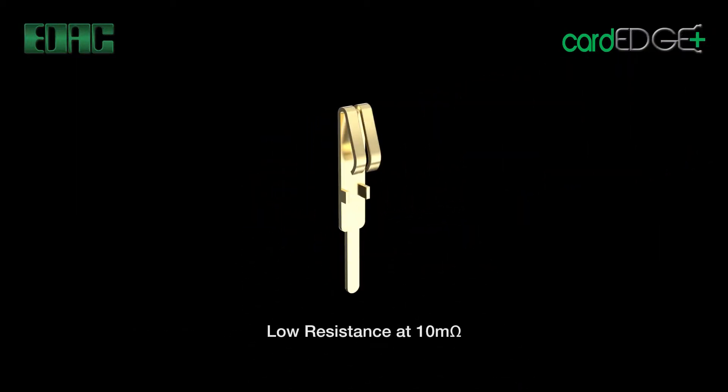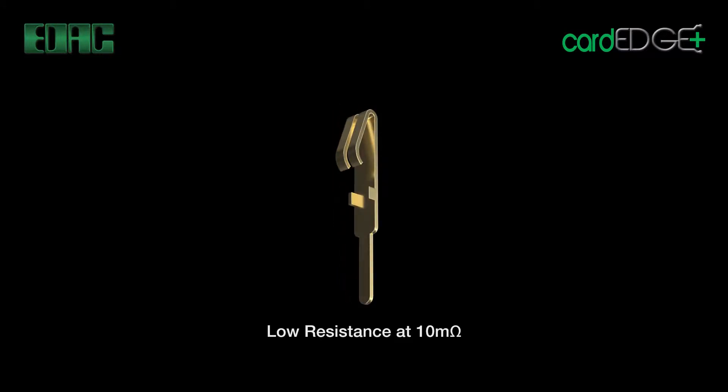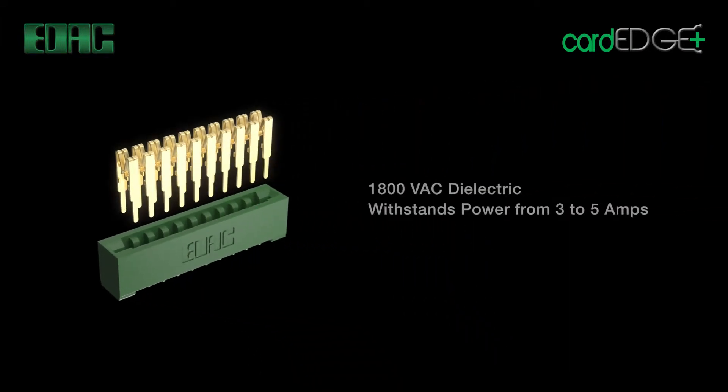Robust copper alloy contacts provide low resistance of 10 milliohms maximum for superb data transfers. Up to 1800 VAC dielectric guarantees solid performance while accepting power from 3 to 5 amps per contact.